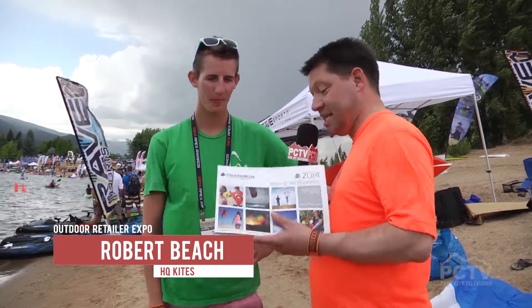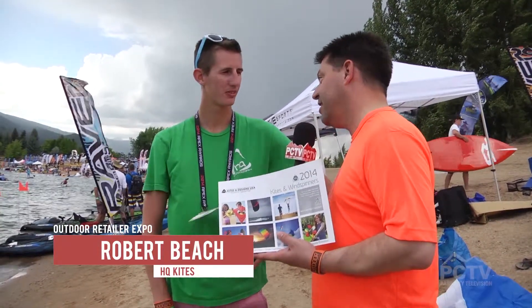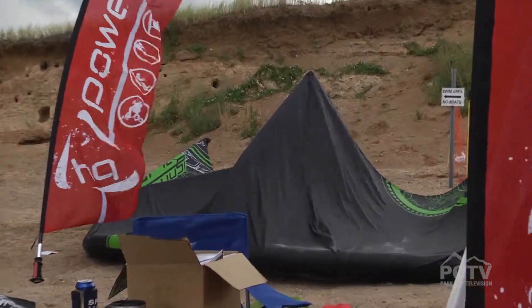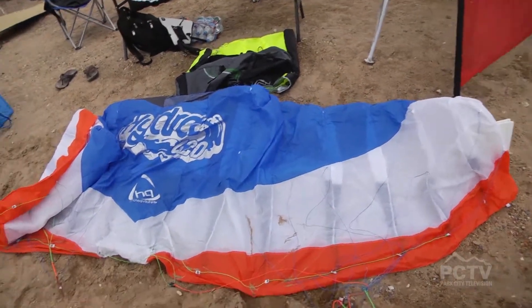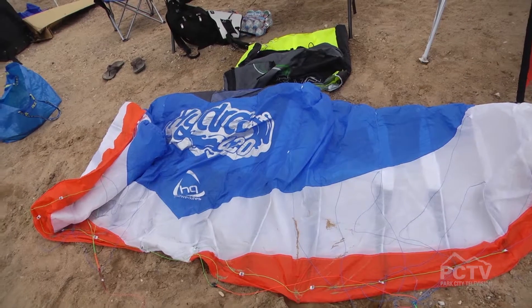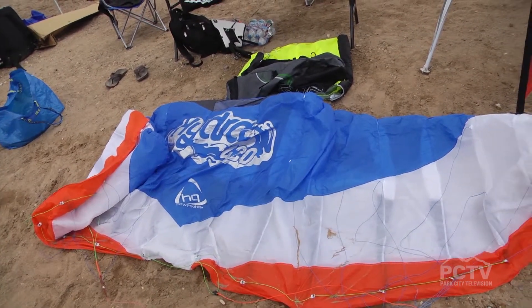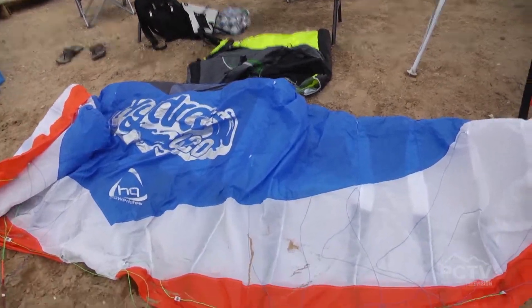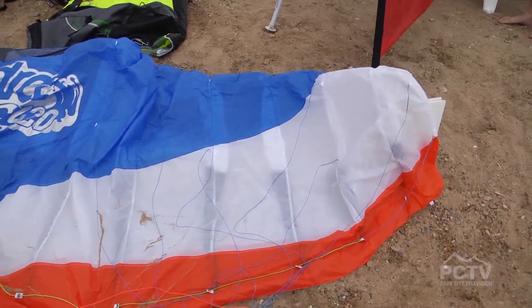We're on the beach with Robert Beach of HQ Designs, and I got to be honest with you, as exciting as all of this stuff is in here, I'm way more excited about power kites. We're out here at the show to demo our Hydra, and as you can see it's all paddle stand-up boards here. The quality of this kite is to get you up in the air and not have to use a paddle in the water.